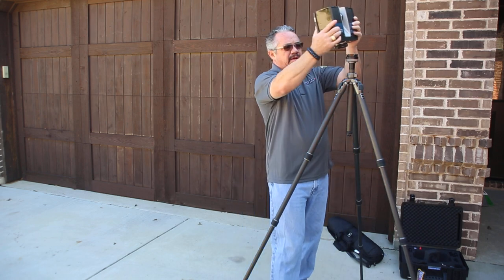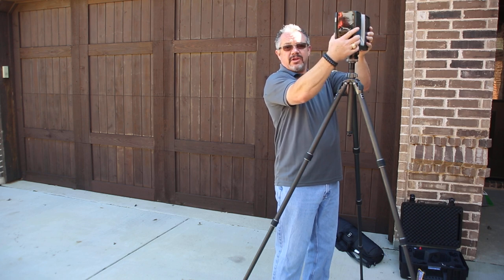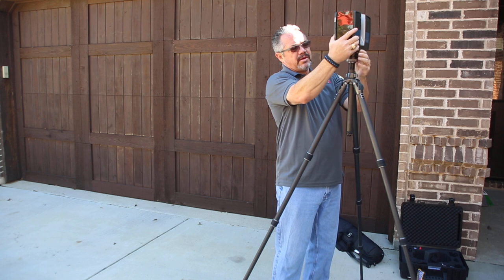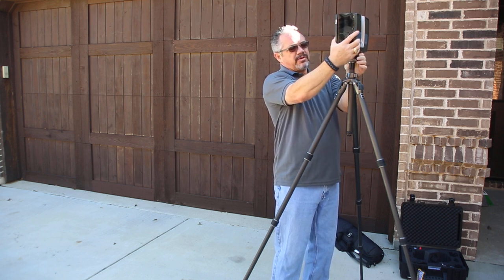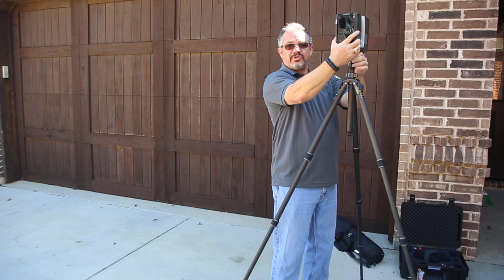Once you have this, put it on top of the quick release and continue holding it with one hand, and turn the release until it drops down into the contacts, the connections.